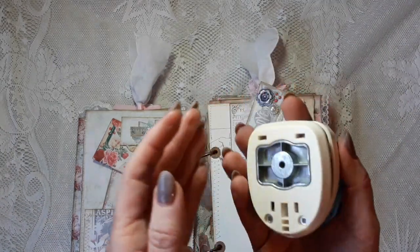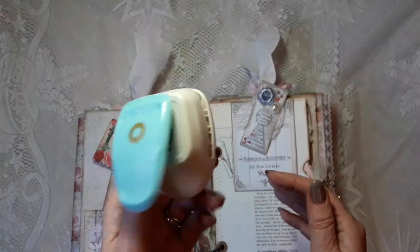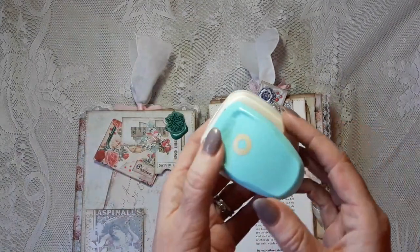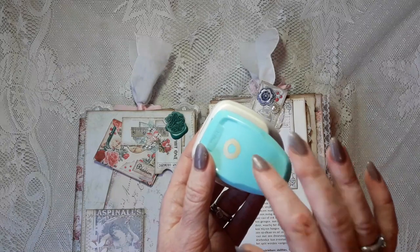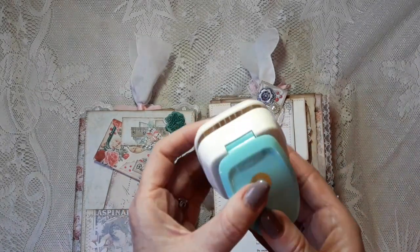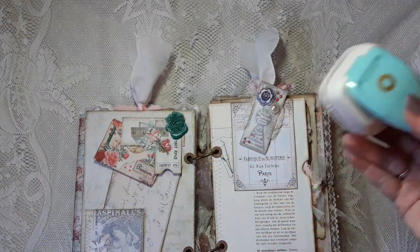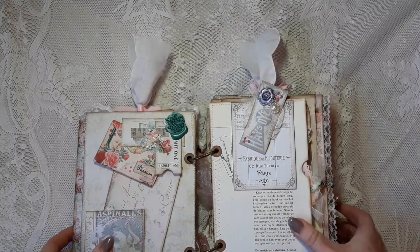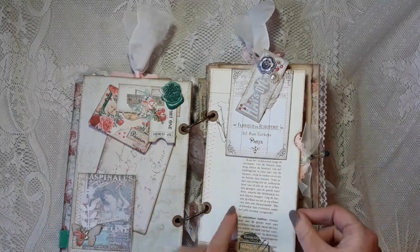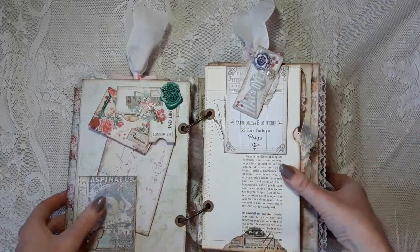I reinforced all the holes with cardstock using this punch — maybe you all know it. I really don't like this one. I used it on this journal and one other project, and now it doesn't punch out anymore. It's normally great quality from Real Memory Keepers, but this one doesn't work well at all. Here is a page I made from a book page from an old sewing book, because sewing reminds me of my grandma.